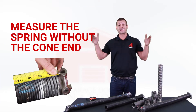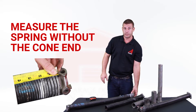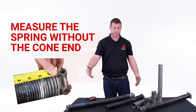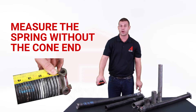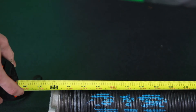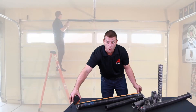The next step is spring length. You want to make sure to measure the spring without the cone ends, so you do not want to measure a spring that's already wound. This one is already unwound since it's not on the torsion system. Don't measure the cones themselves — you're just measuring the coil. Start at the left side and go all the way to just where the cone starts.